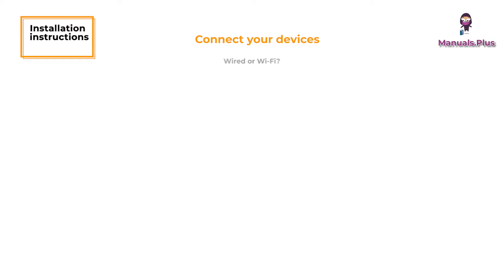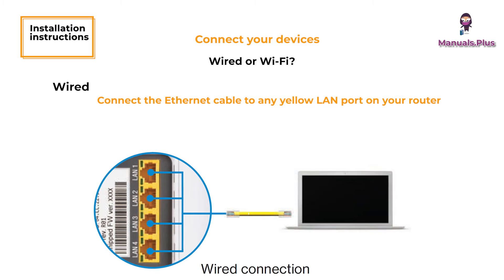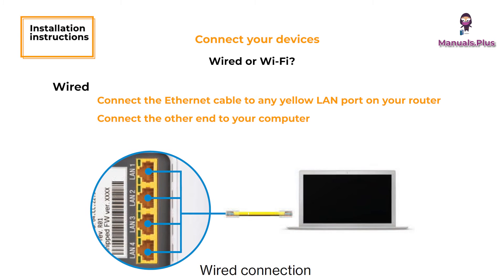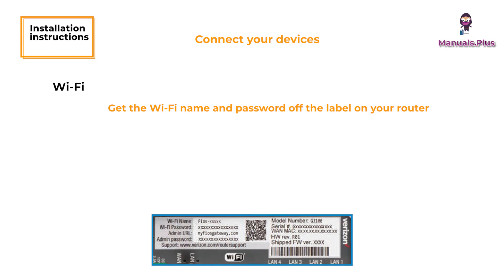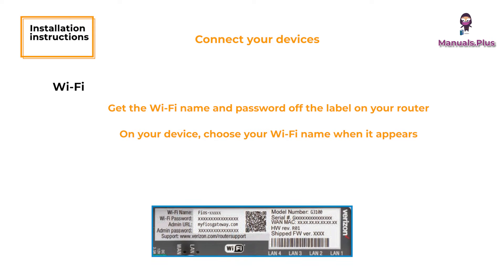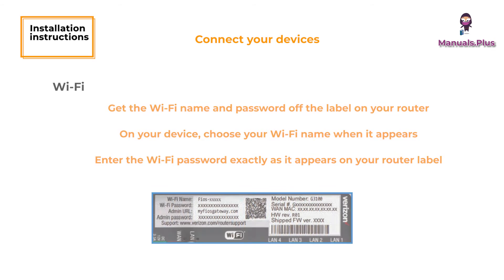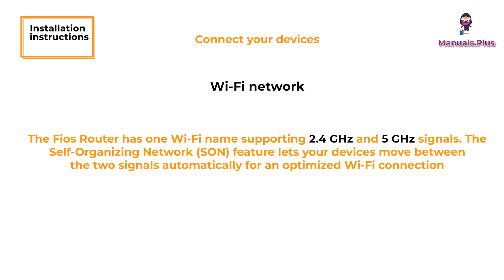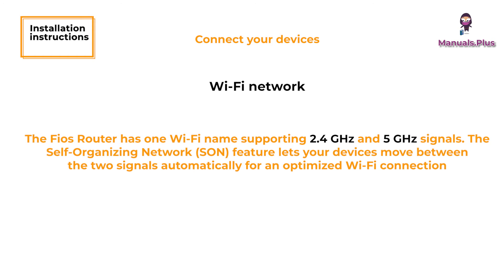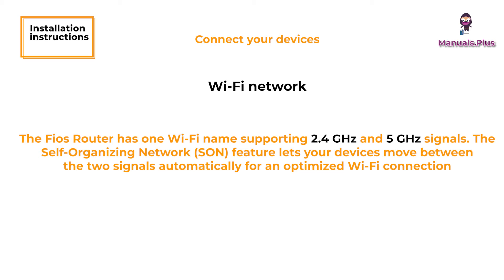Connect your devices — wired or Wi-Fi, it's your choice. Wired: Connect the Ethernet cable to any yellow LAN port on your router, then connect the other end to your computer. Wi-Fi: Get the Wi-Fi name and password from the label on your router. On your device, choose your Wi-Fi name when it appears, and enter the Wi-Fi password exactly as it appears on your router label. The FIOS router has one Wi-Fi name supporting 2.4 GHz and 5 GHz signals. The self-organizing network feature lets your devices move between the two signals automatically for an optimized Wi-Fi connection.